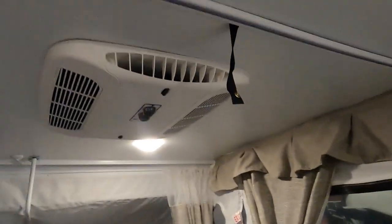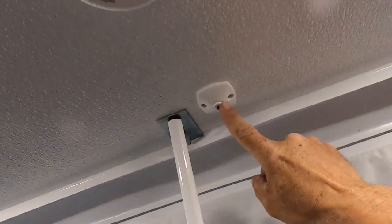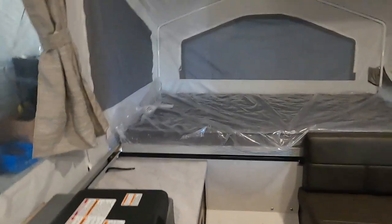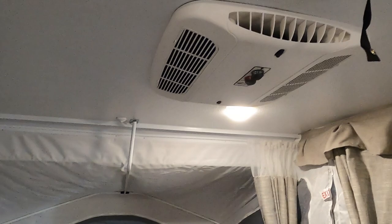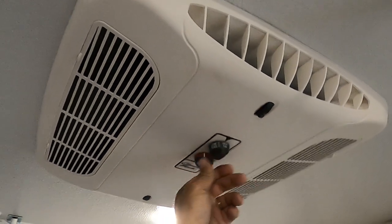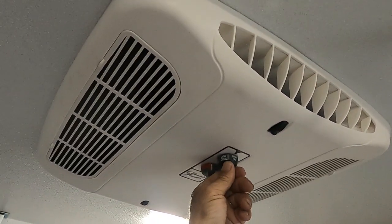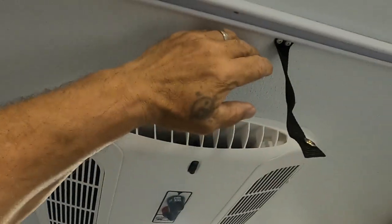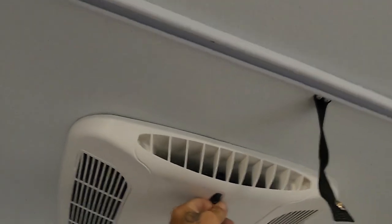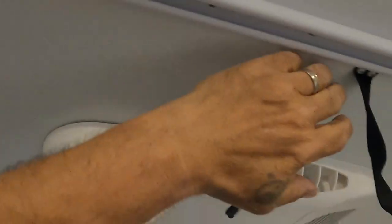Crank the furnace on and you'll hear it running. Note that when you shut the furnace off, it'll take a few minutes for the furnace fan to stop. There's another 110 outlet and charging ports. Over at the sink area there's the AC. They do have fans and lights you can purchase that plug in here, clip on, and give you extra light and a fan above your beds. The AC has low and high fan settings and high cool. There are also quick-close vents on the ends to block airflow or blast it out.